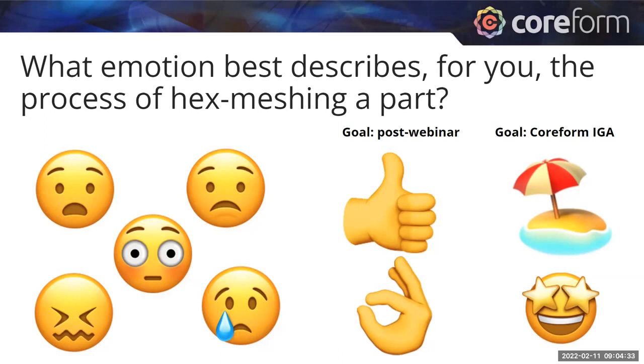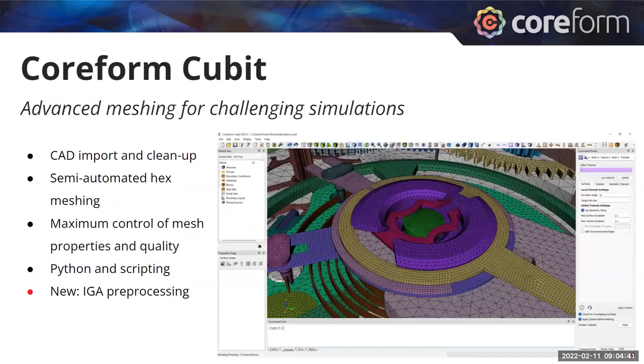Once Coreform IGA is ready, hopefully later this year, we expect the emotion surrounding hex meshing to switch even more, where it's eliminated as a cause for consternation. Our motivation as a company is to eliminate this pain and greatly accelerate the workflow between CAD and simulation. Coreform Qubit is software that's been around for a few decades for advanced meshing for challenging simulations. If you're not familiar with it, go ahead and grab a free trial on our website.